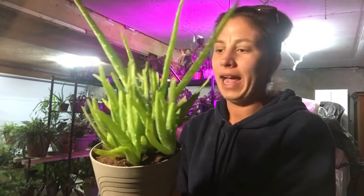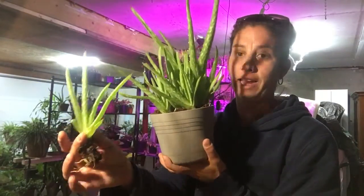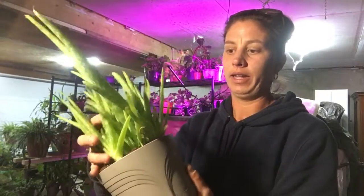Now let me show you my new baby — this one has a ton of babies. When I have my aloe outside I don't transition them to sun, I just set them directly in the sun. If you do that, be prepared: your aloe is going to turn brown, it's going to burn, but it will come back. If that's something you're not willing to risk, put them in the shade and slowly transition them to sun. This one actually started off the summer as a plant like this, and now I have a ton of babies.